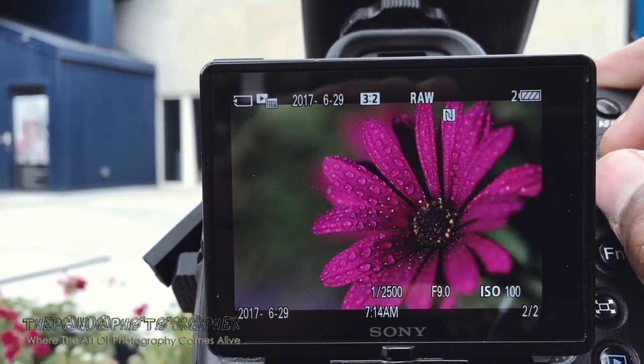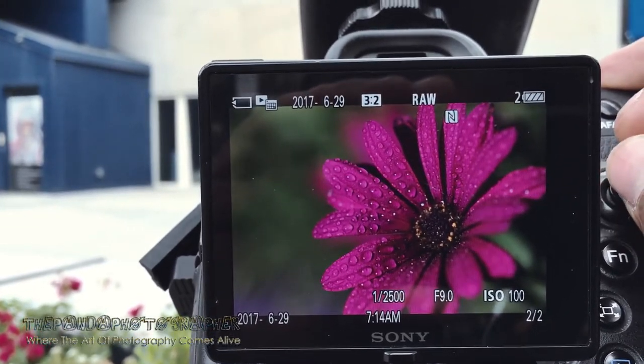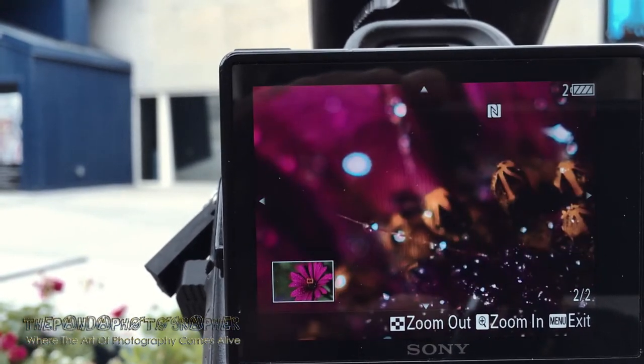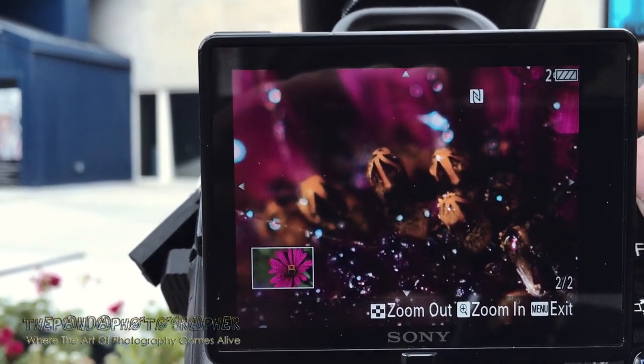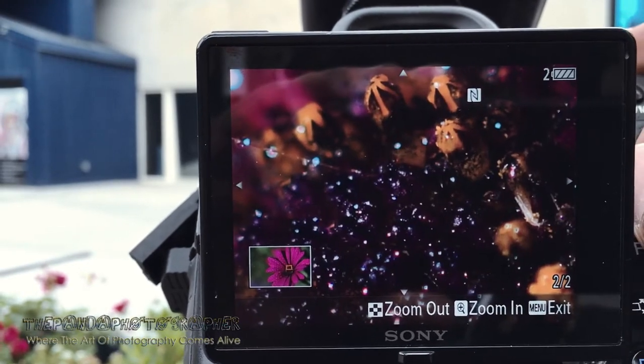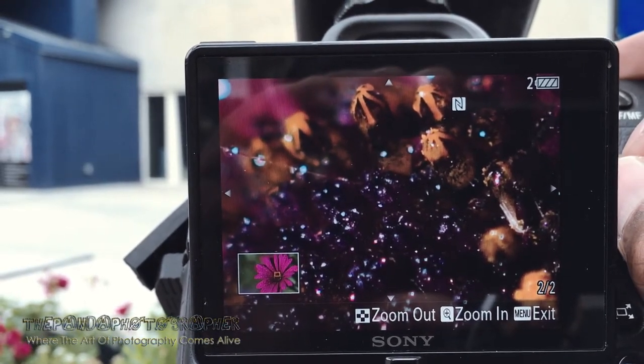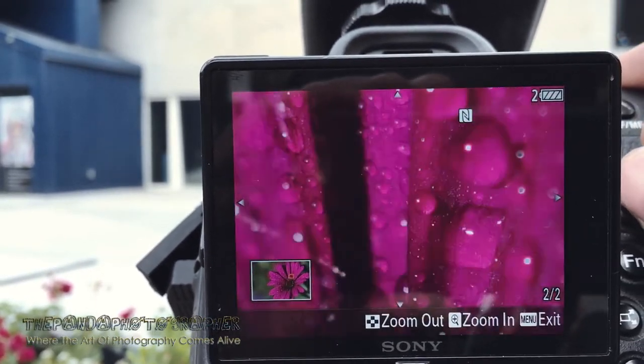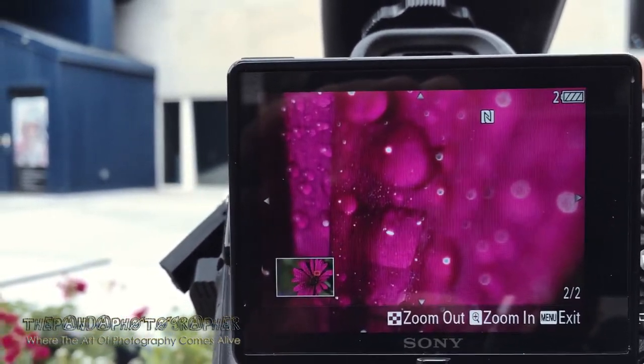True 1:1 macro. Look at this one — very beautiful, right? Look at that. Great color. Beautiful. Very, very, very nice.